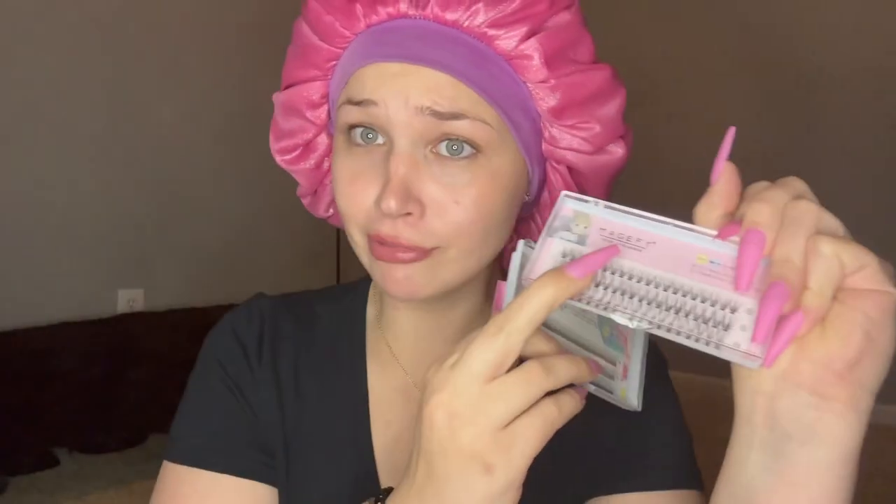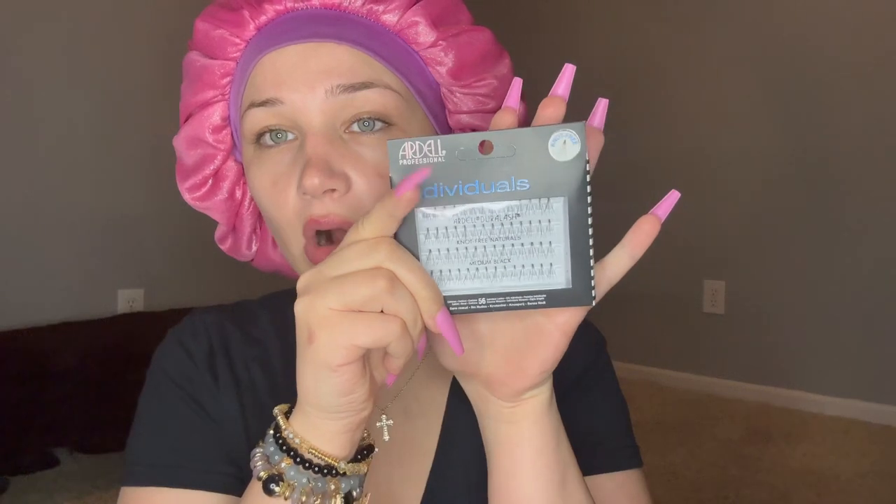Magify — I don't know that word. Anyway, this one is thicker and fuller than this one. I typed in 'natural looking individual eyelashes' because I like the natural look. I also got these from Walmart — the Ardell brand, medium black. I also got Duo lash glue and my sister used it already and said it works really good.